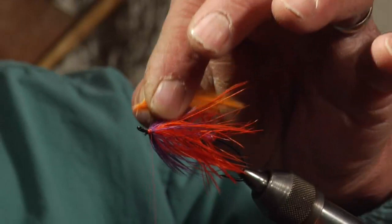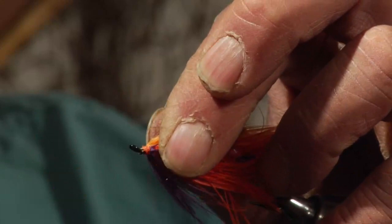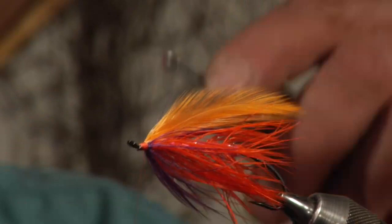Two or three wraps holds that very well — bind everything down very tight. Whip finish it and you have a winter spay. It's a great fishing fly.